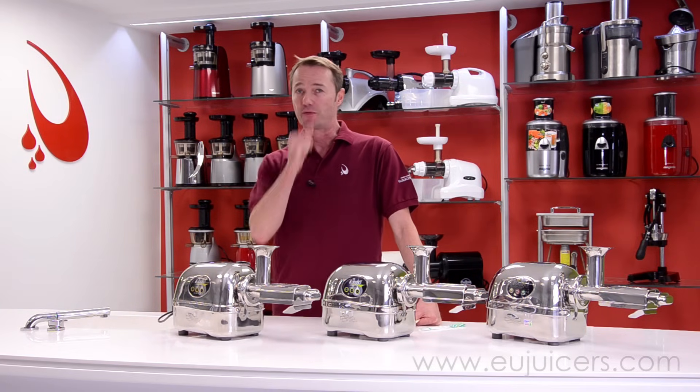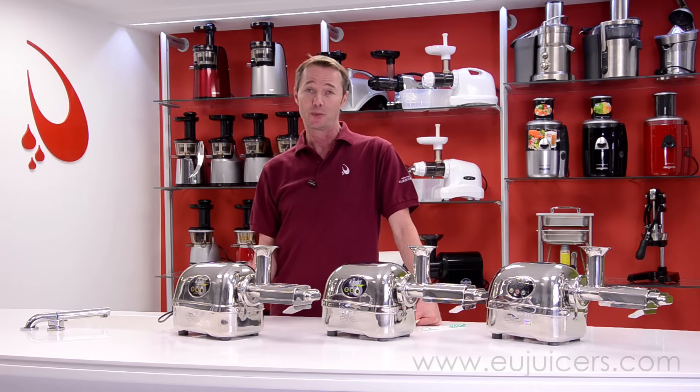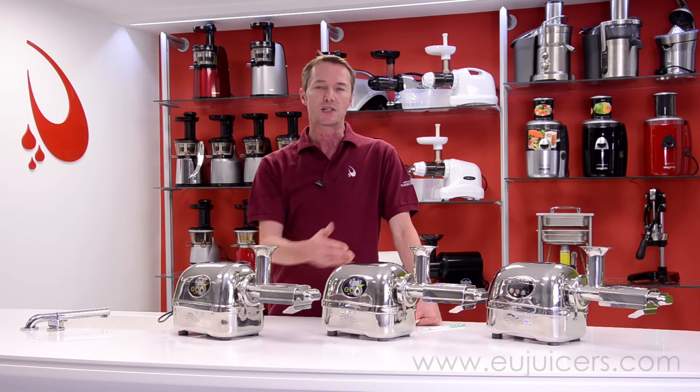Going into detail a little bit further with the auto-reverse function, we're going to do something a little bit radical here. We want to show you exactly what happens when the juicer is overfilled with the 5,500 and with the 7,500. So let's go ahead and get this turned on.